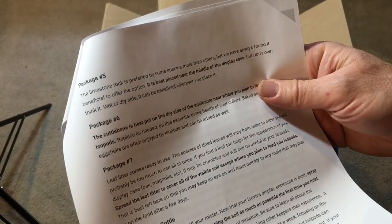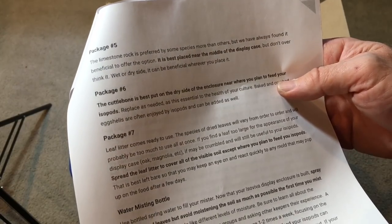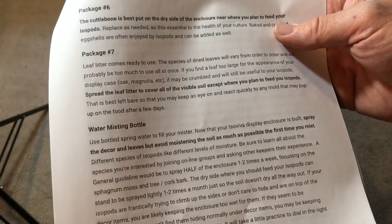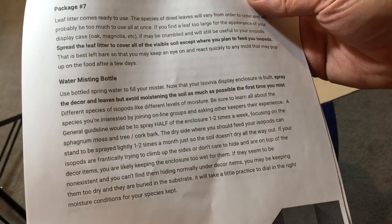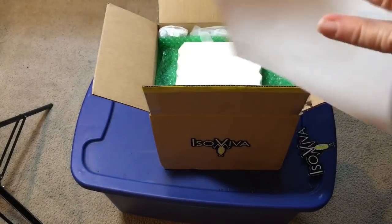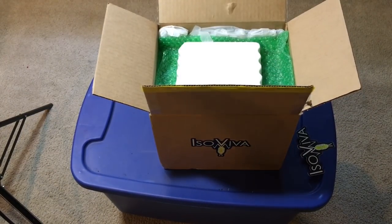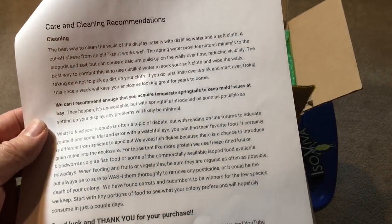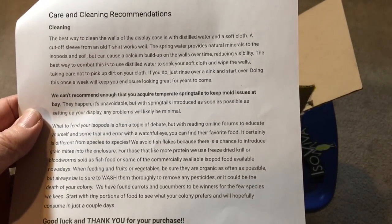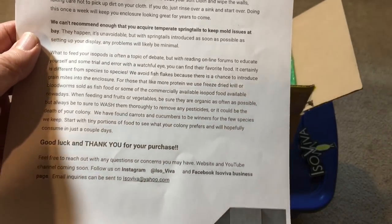Package four has sphagnum peat moss for a wet, moist area. Package five is limestone rock. Package six is cuttlebone. Package seven is leaf litter. And there's also a water misting bottle. It also has some instructions for care and cleaning and some contact information.